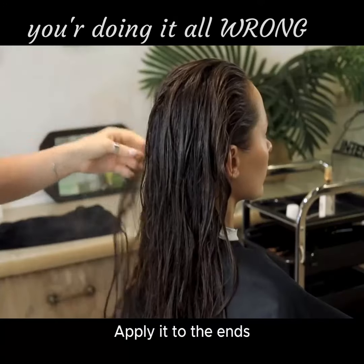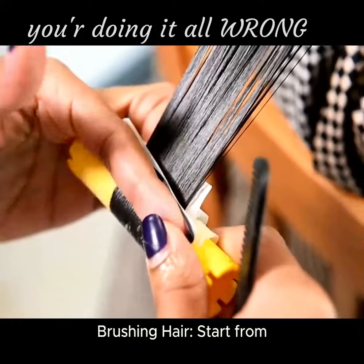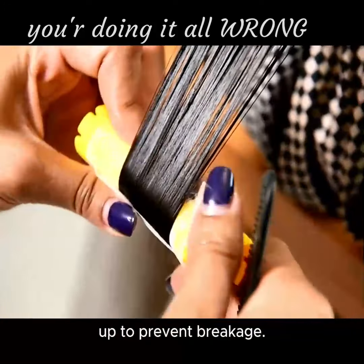Using conditioner: apply it to the ends of your hair, not the scalp. Brushing hair: start from the ends and work your way up to prevent breakage.